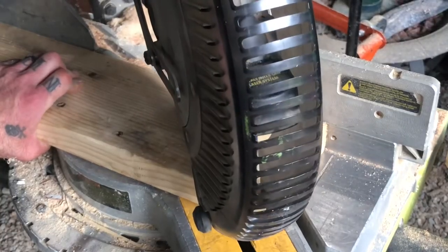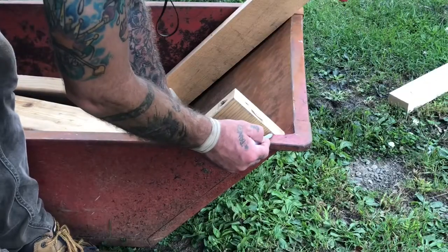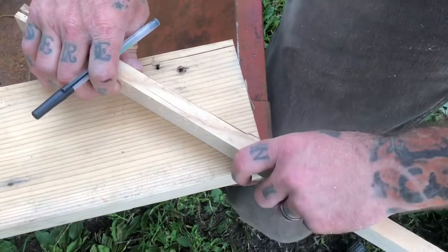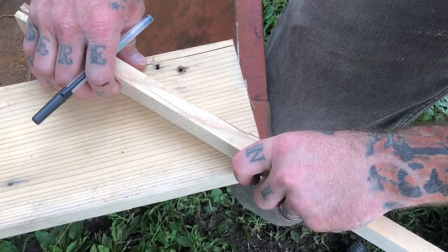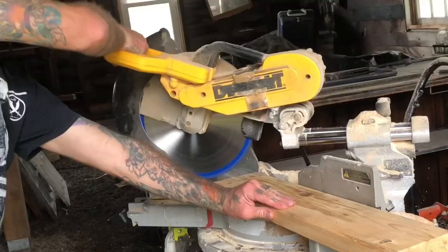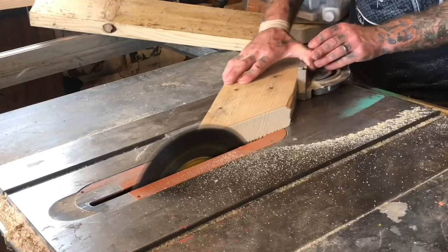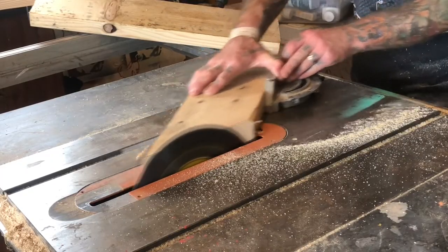Right here I'm tracing the top of my bucket to the side of my piece of wood, then using a half-inch piece of wood I create a parallel line to that. My bench top is half an inch thick and I'd like it to sit flush with the top of the bucket. This will give me the line I need to cut to make that happen.